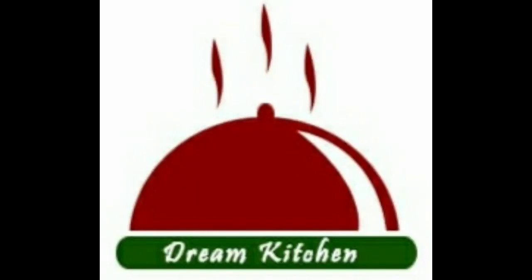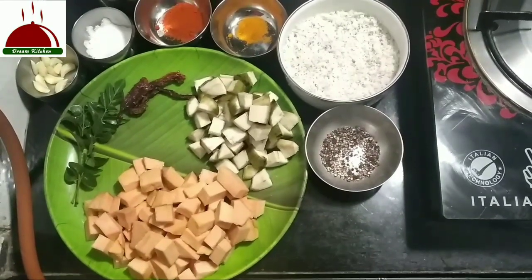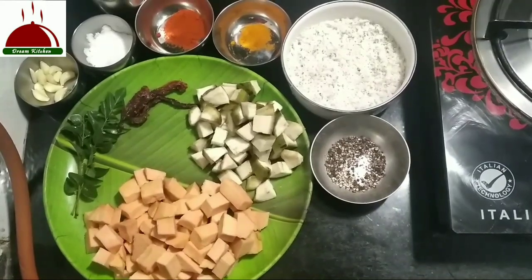Hi friends, I'm Nanjeevana. Welcome to Dream Kitchen. This recipe is called Kootugaru. If you want to subscribe to my channel, please like and share the video.